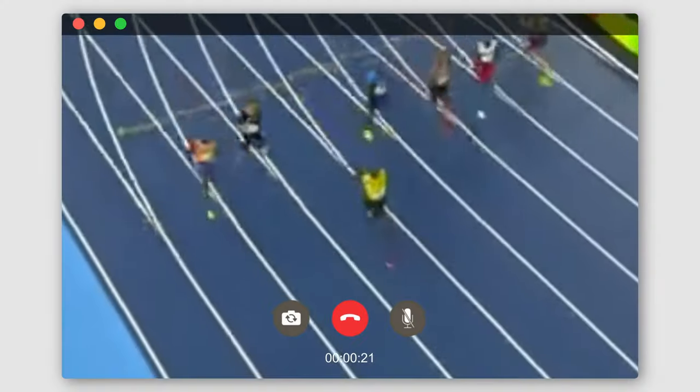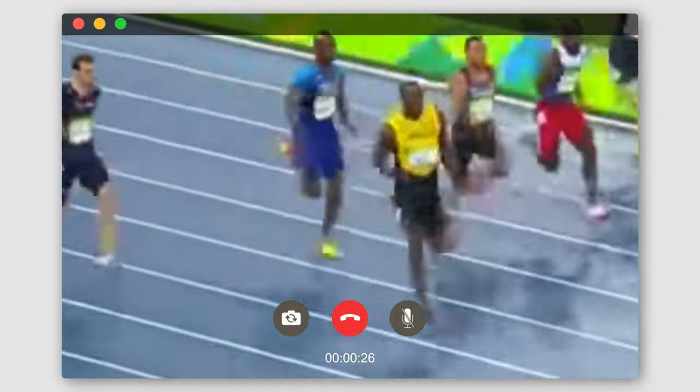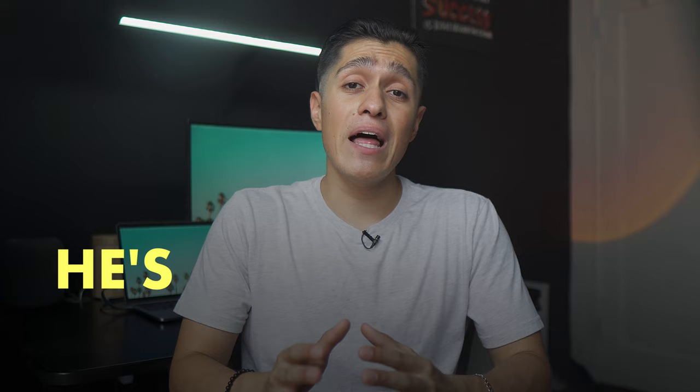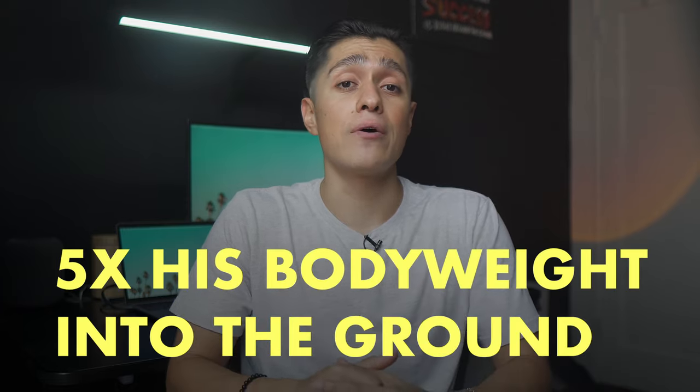Dr. Peter Wayne states that to run faster we just need to put more force into the ground. This is why Usain Bolt takes less strides than everyone on the field yet still comes in first place and smashes records — because he's applying forces of up to five times his body weight into the ground.